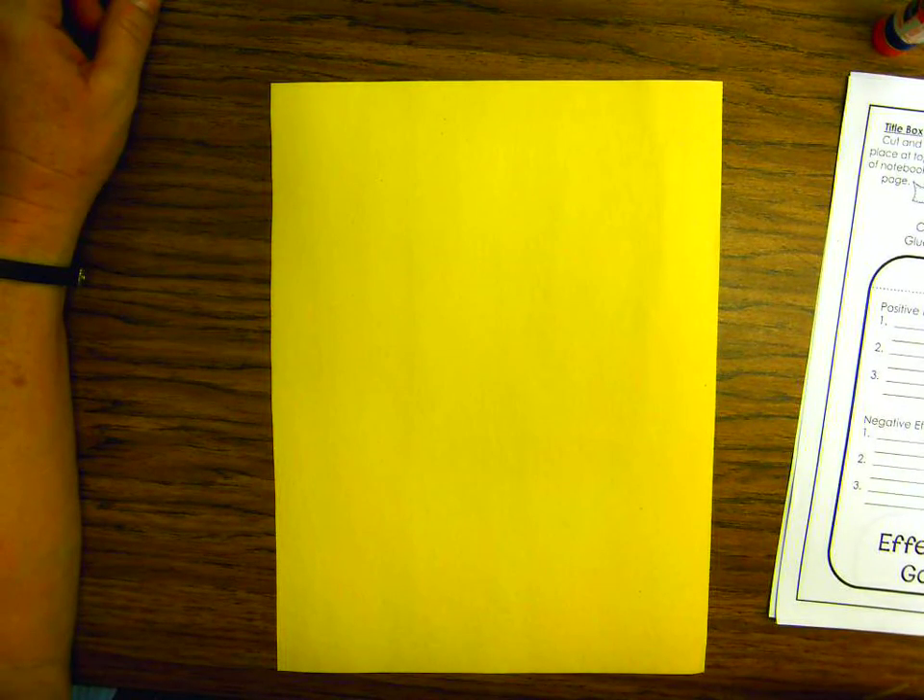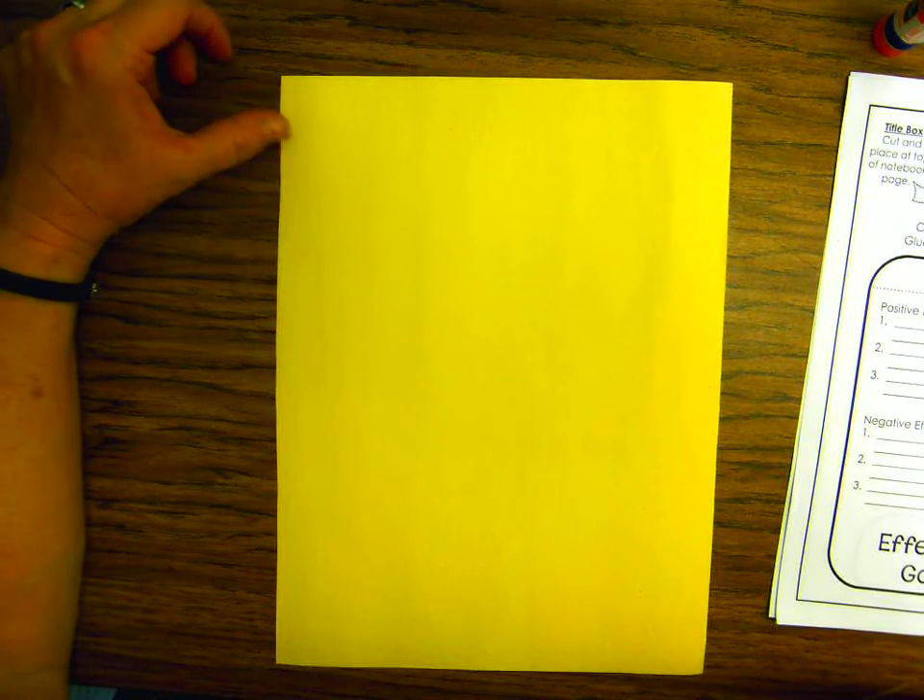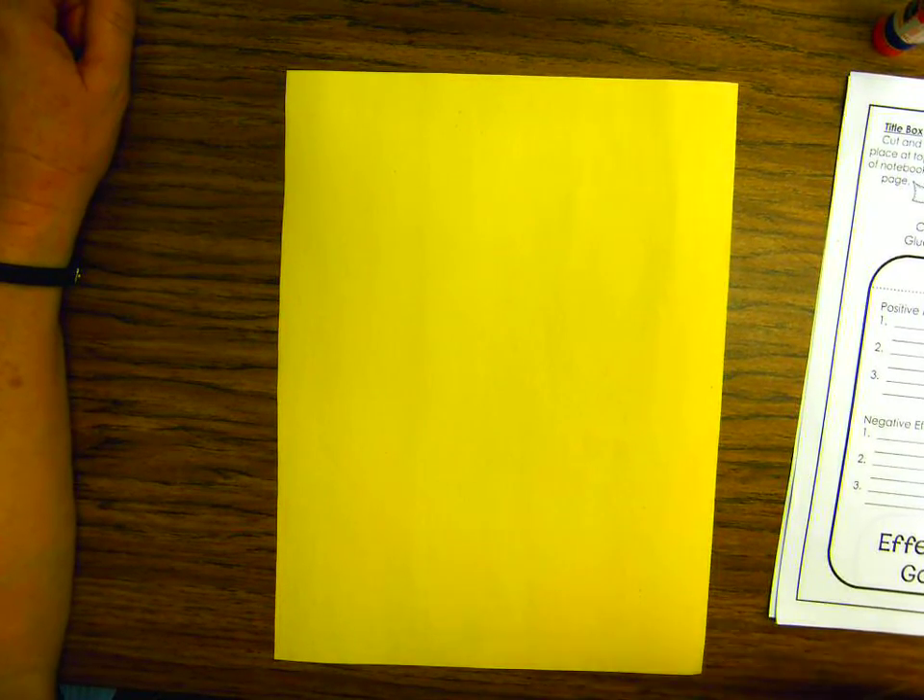Hi, fourth grade. It's Ms. Bernoulli. I'm going to show you how to put together the Gold Rush flip book. In your packet you have your yellow paper and you have your Gold Rush material.